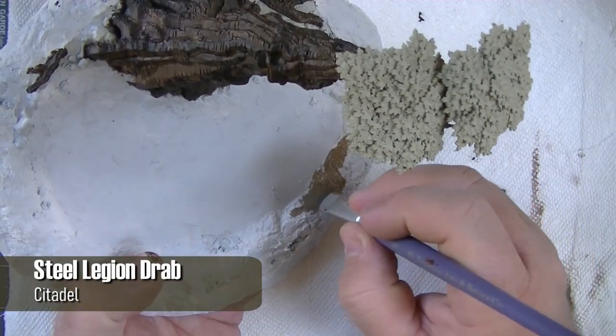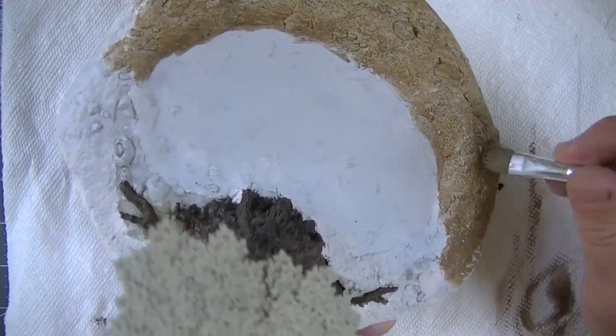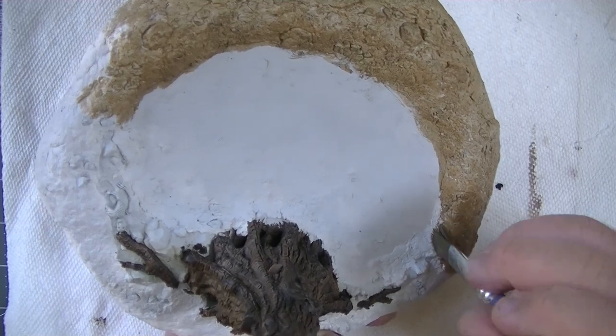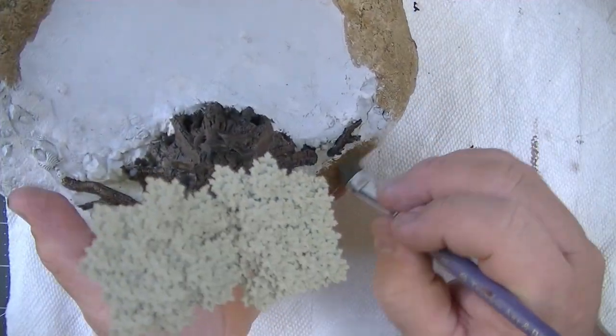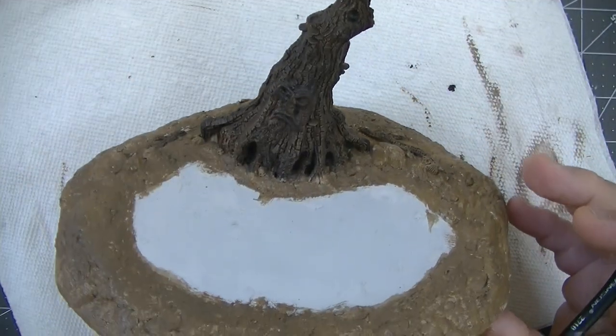I slapped down Steel Legion Drab all over the ground cover — there's no need to be careful here. I probably shouldn't have used the expensive Citadel paint on this because I ended up covering pretty much all of it in a later step. So don't be like me; just use your cheap brown craft paint to base coat this and save your expensive model paints for the later steps and details.